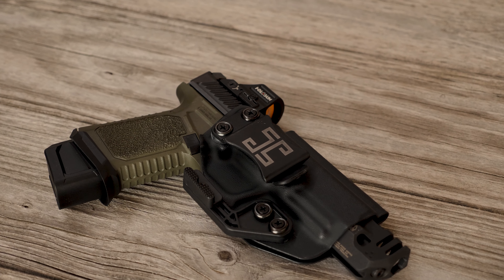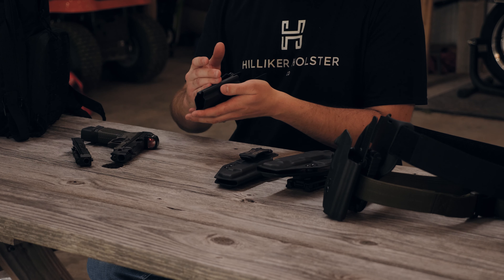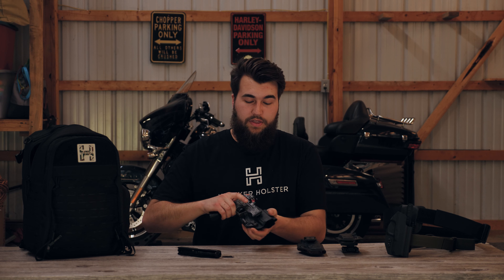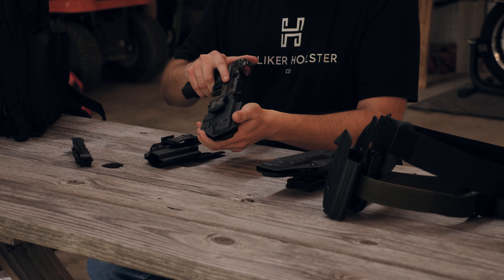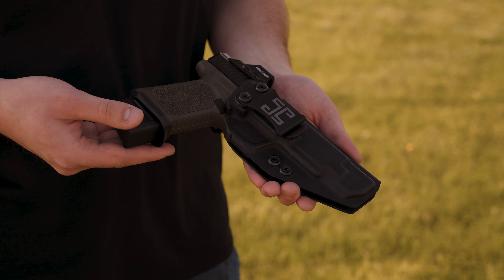We're offering them in both inside and outside the waistband in right hand and left hand configurations. All of our holsters are standard with these features. They start with our enlarged sight channel, which accommodates suppressor height sights. We're offering two different muzzle options: a completely open-end muzzle, which allows for threaded barrels and compensators, and an option specifically designed for the Strike Industries mass driver comp, which completely encloses the comp in the holster itself.